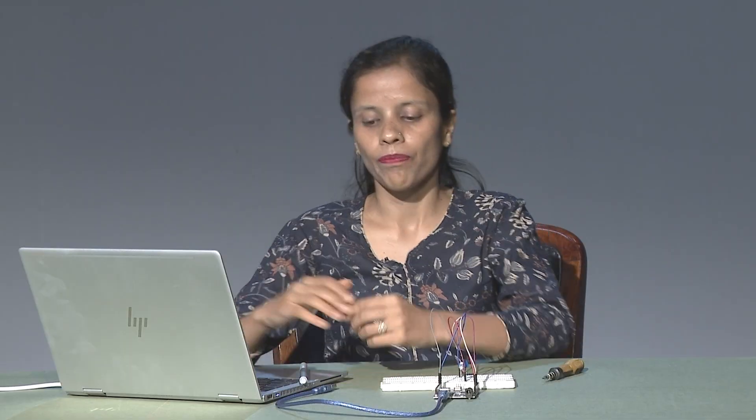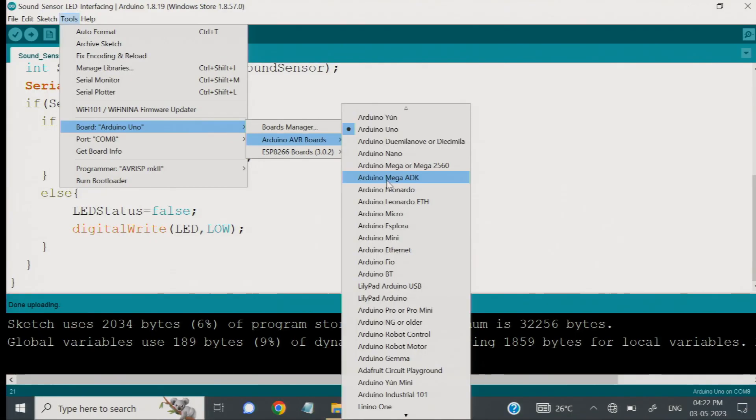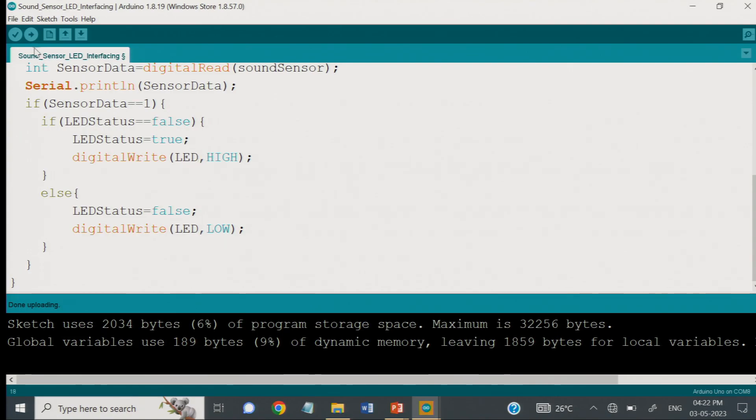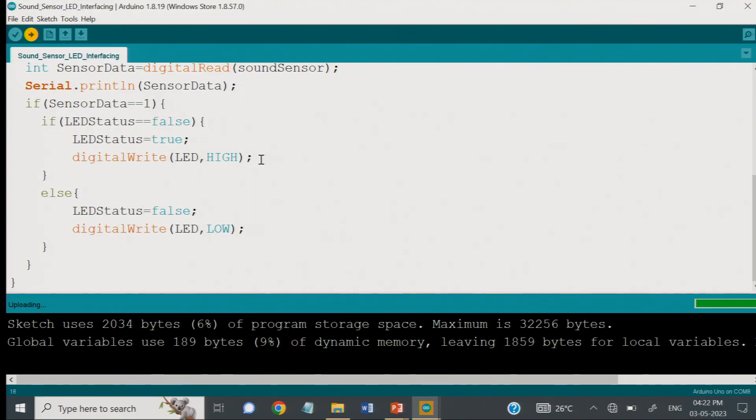Let us upload this code to your board now. First of all, I need to make my USB terminal connection, so I will just take this wire and insert it into my USB port. Next, I have to upload my code, and for this I will first check my port connections. Once they are fine, we can proceed. I have fixed the Arduino board and then we have to click on the upload button. It will first compile your sketch and after that it will be uploaded to the selected board. It has been uploaded now — you can see the uploaded status. Now we can go back to the hardware to see it working.